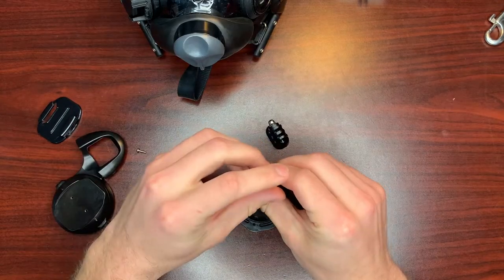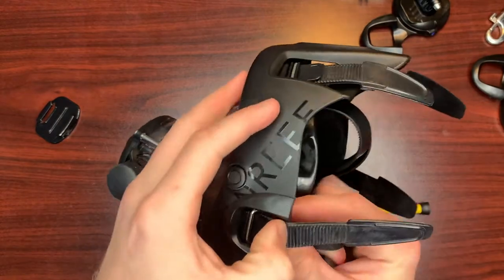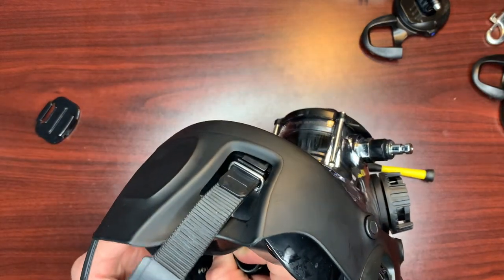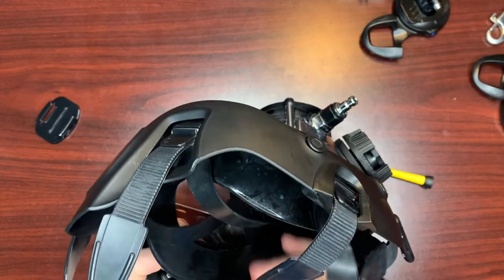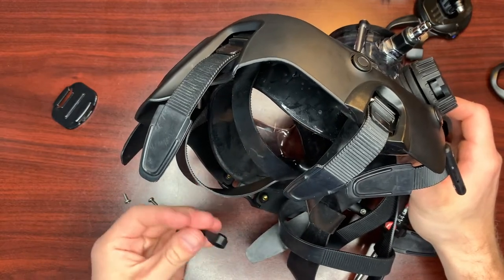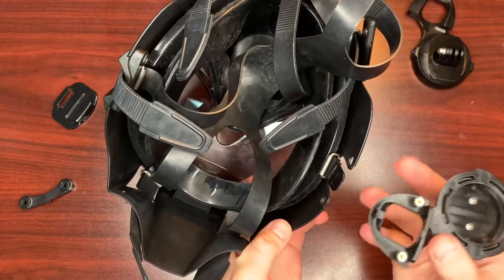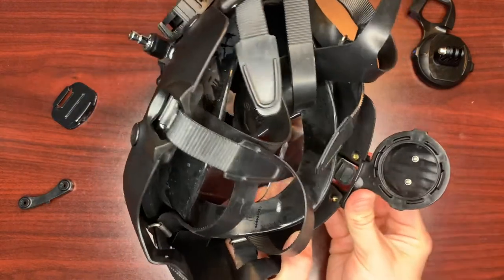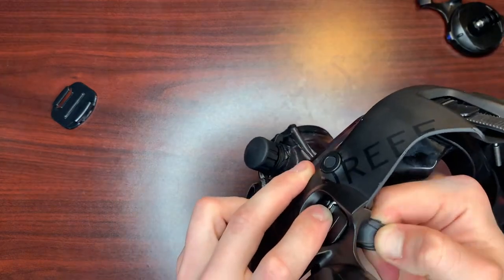Rinse and repeat for the second side. To put the earphone support pieces on, first you need to remove the strap from the friction adapter. To do this, you pull on the plastic clip and pull the strap inward toward the mask lens. It's not an easy fit because of the shape of the strap end, but with enough force you can squeeze it through the metal retainer. Next, unscrew the two screws on the inside of the space extender, then remove the plastic keeper on the inside and this bit will come right off.